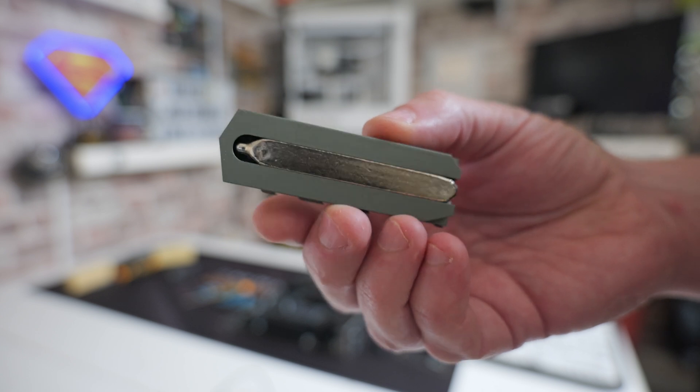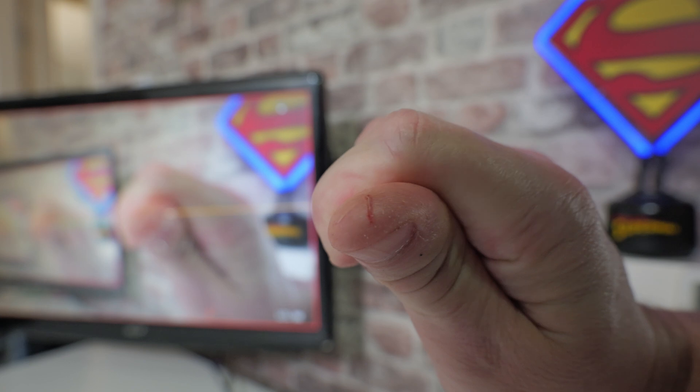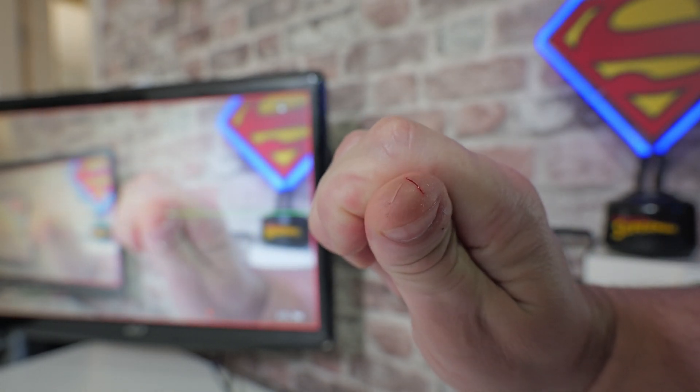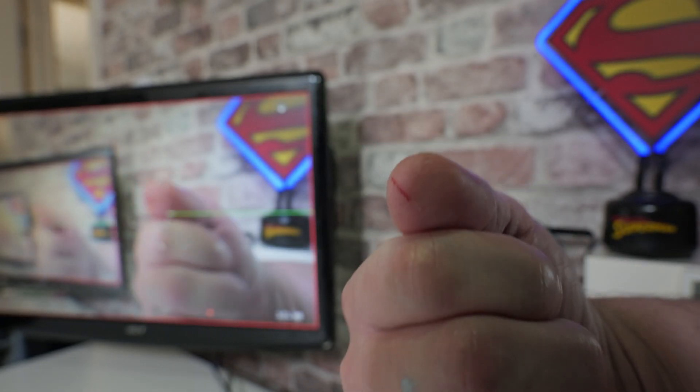After this week when I tested the Arctic M.2 Pro — which wasn't great and caused a little bit of damage to my fingers — I thought I'd have a look on the market, see what else is available for a similar sort of price, and see if the performance is very similar.